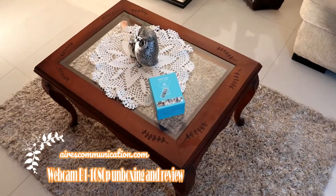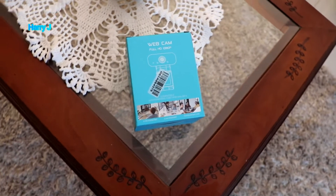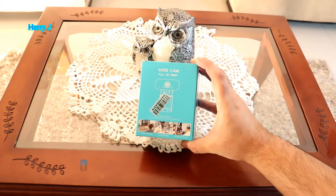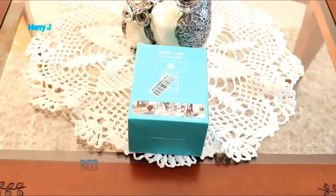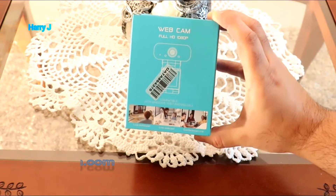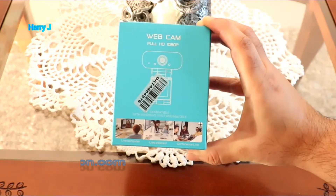Hello, this is Harry Jay from Mass Communication. In this video I'm going to unbox a webcam. This is a cheaper webcam, not Logitech, nothing fancy. I paid 80 dollars in Latin America, in Argentina — that is quite expensive today because of the quarantine situation. Normally it would be 30 to 40 dollars.